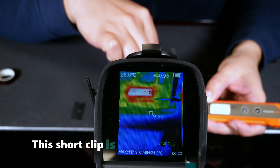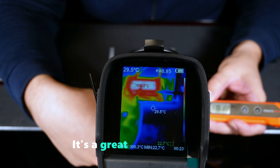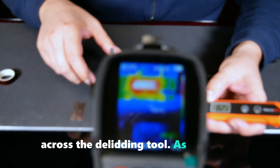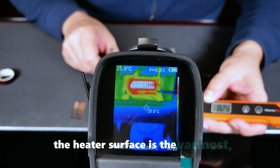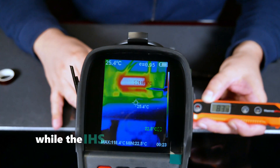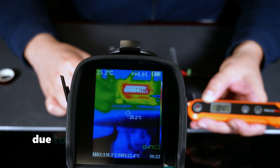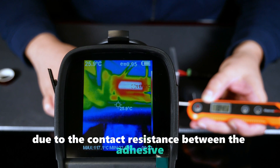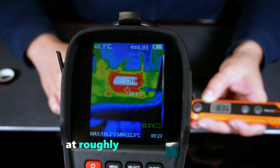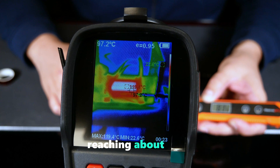This short clip is for educational purposes and a bit of fun with our infrared thermometer. It's a great way to observe the temperature distribution across the deliding tool. As expected, the heater surface is the warmest, reaching nearly 120 degrees C, while the IHS was at around 84 degrees C at this point. This temperature difference is normal due to the contact resistance between the adhesive and the IHS surface. The aluminum fixture was at roughly body temperature, shown in green, but heats up over time, reaching about 50 degrees C.